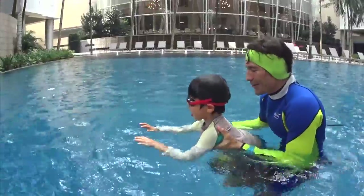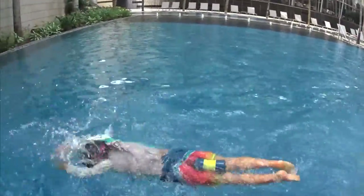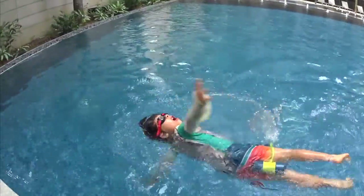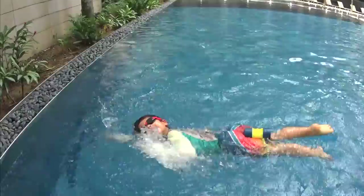Are you ready? Allez, you try. Head down. One and touch, two, touch. Turn, touch. One, touch. Two, touch. Turn, touch.